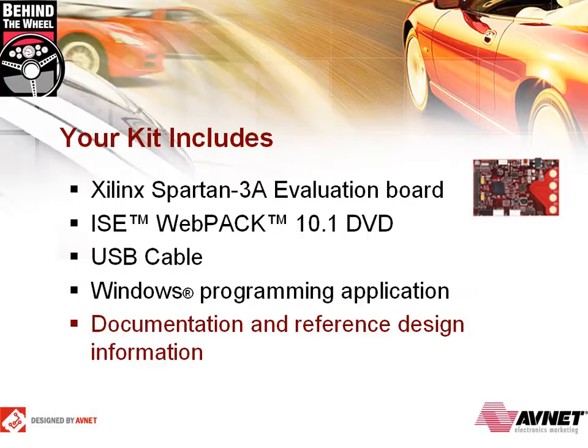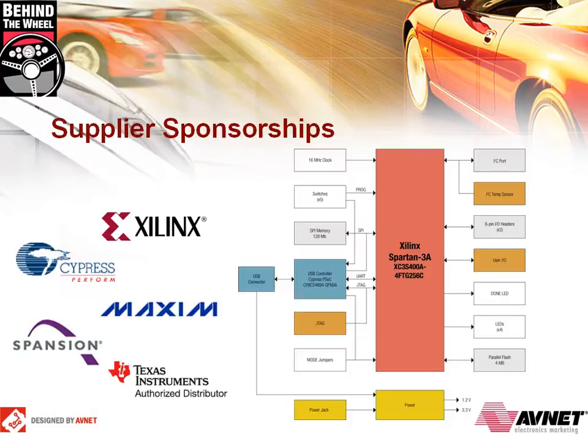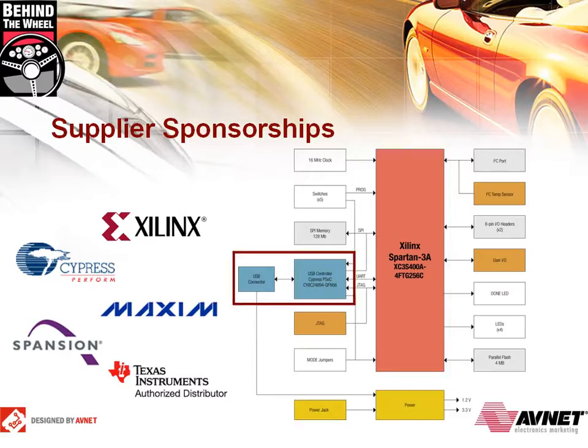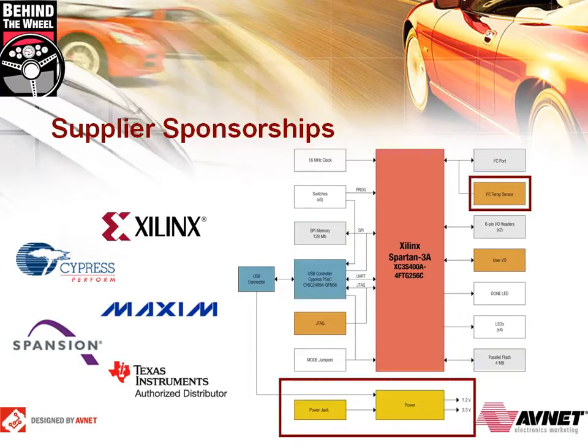You'll also have access to downloadable documentation and reference designs from our website. We were fortunate enough to partner with Xilinx, who provided the Spartan 3A FPGA at the heart of the board. Cypress provided the PSOC as well as the USB controller for the FPGA and flash programming, the CapSense buttons, and the USB UART. Maxim provided the low-cost oscillator. Spansion provided both the SPI and parallel flash memory. Texas Instruments supplied the low-cost 2-rail USB-powered supply and the I2C temperature sensor.